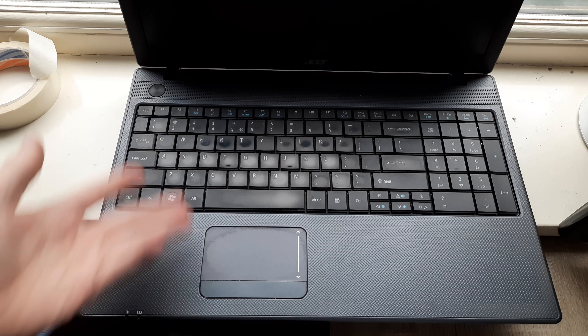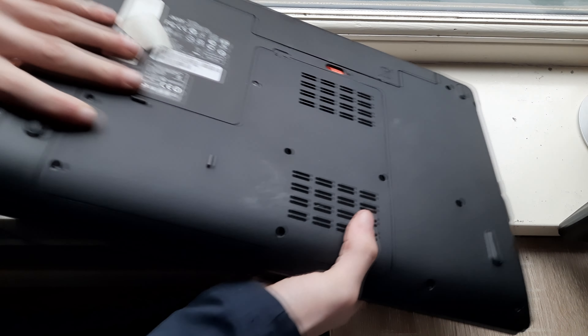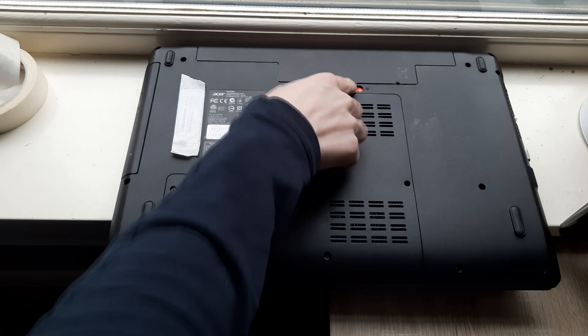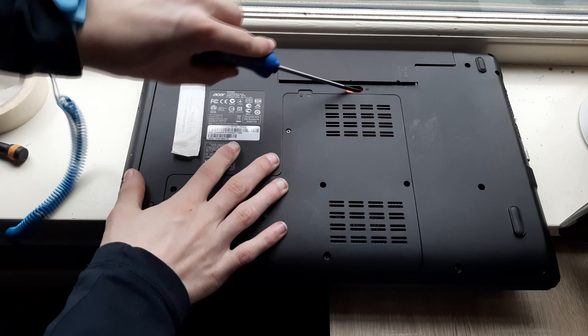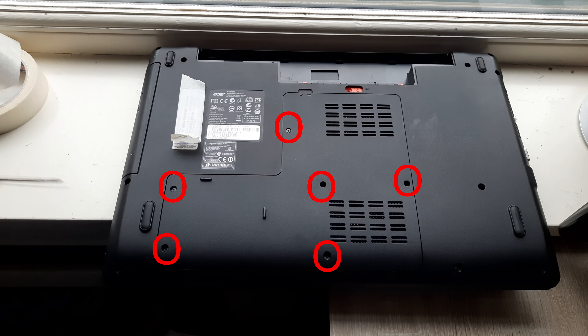Alright, now to replace the hard drive, close the laptop, flip it over and you want to first remove the battery. That's done by pulling this clip to the side and then taking out the battery. And you want to remove all of the circled screws.